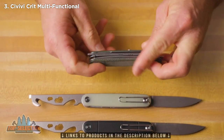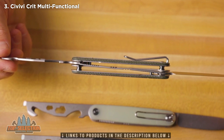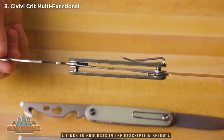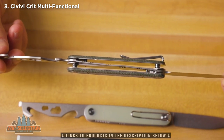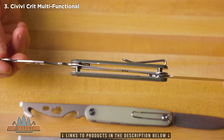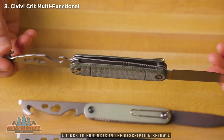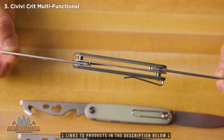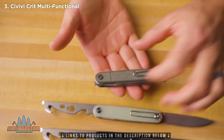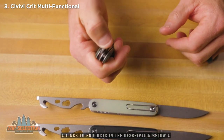The unique thing about the way this knife works is that it is a liner lock. The liner on the Crit is right in the middle of the knife, and the same liner is used to lock both ends — a really cool, unique design. You've got caged ceramic ball bearings on both the blade and the multi-tool. There's a post on one side of the blade with ceramic ball bearings, and on the other side of the knife, another post and bearings for the multi-tool. Both sides have an extremely smooth action, and they are both front flippers with a tab and jimping on the front.